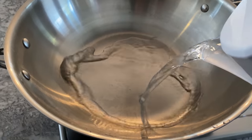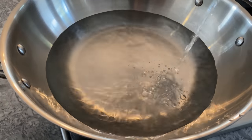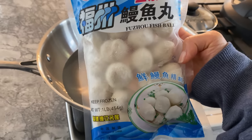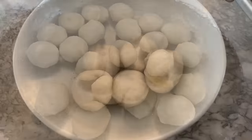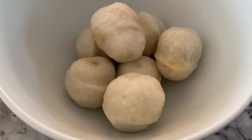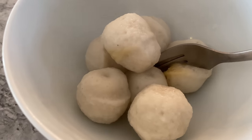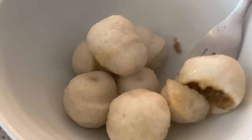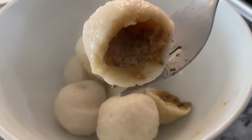The fourth frozen item are these Fuzhou fish balls, or Fuk Zhou Yu Dan. Simply heat up some water, then boil these fish balls for 10 to 15 minutes. If you've never had these, you are in for a pleasant surprise — the flavorful ground meat hidden inside will leave you wanting more.